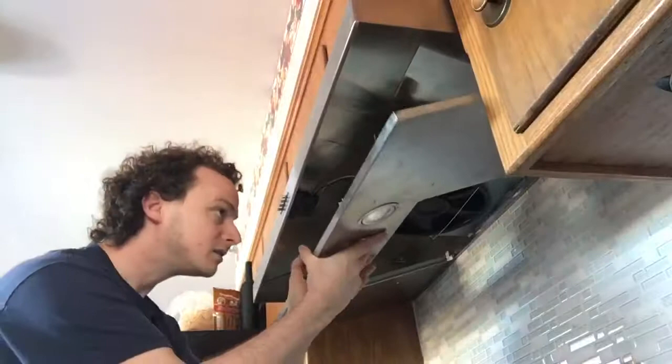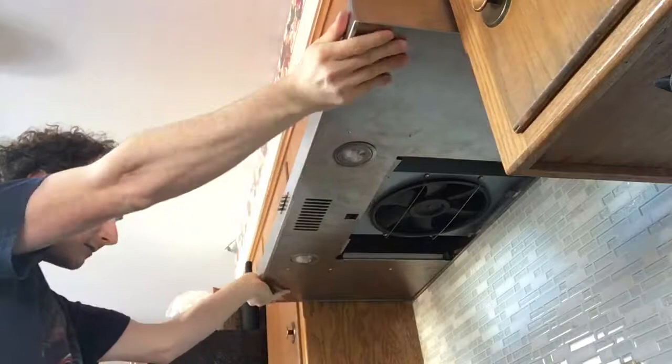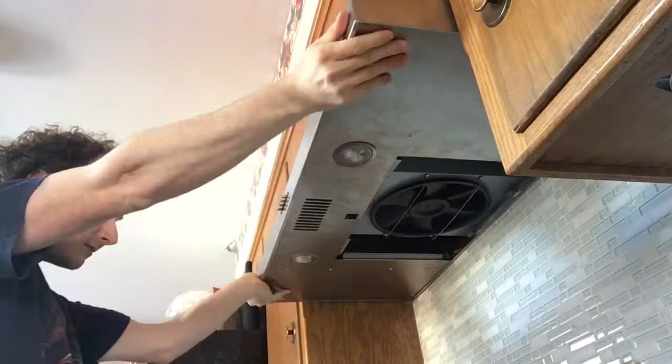To put it back in, we just raise it up, slip it in like that, and then it slides forward — okay, so that's in. Then the screen, you just push it against the springs and press it forward — there we go, and it's held in. That's how it looks.